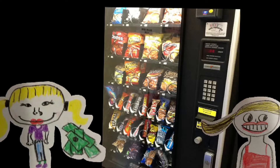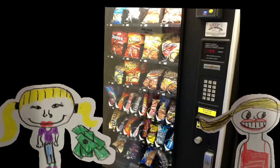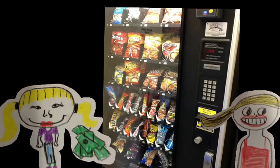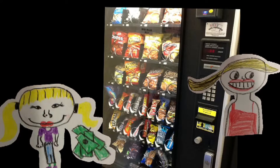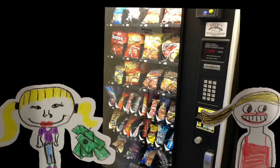How do you buy the chips out of the vending machine? You just put the money into this thing, then you push the button and then get your food.